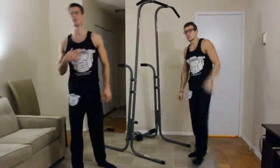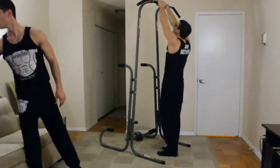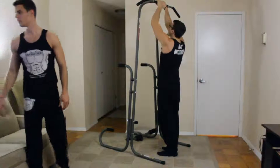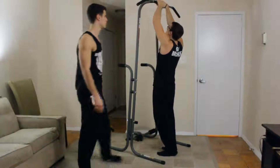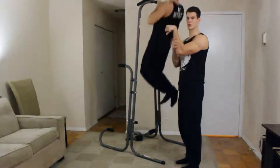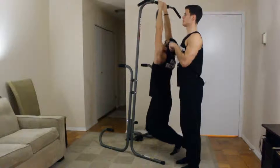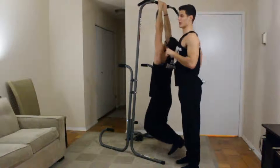Next exercise: close grip. We're doing eight reps with close grip, so that means the hands are totally together. You're working more on your forearm, and for close grip — not only chin a little bit more — we're working chest and wide. We're going to squeeze the back.